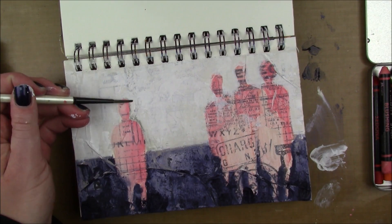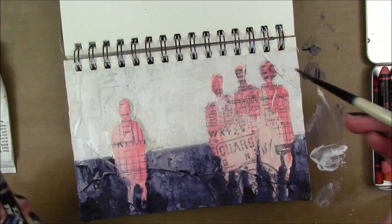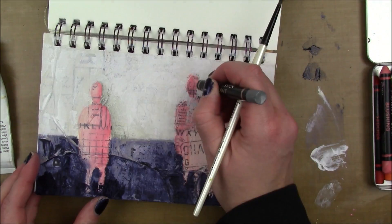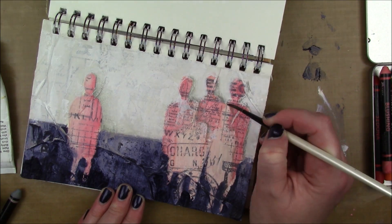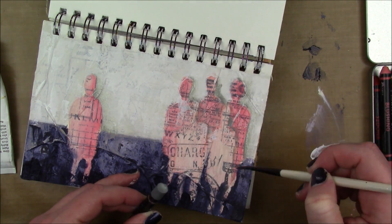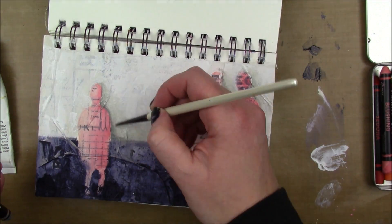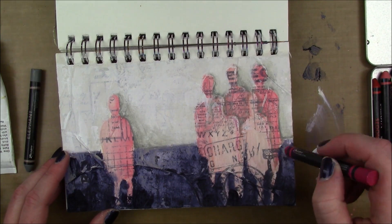Now I'm adding a little shadow to my figures using the Elephant scribble stick, outlining one side as if the light is coming from the left. I add a little water to blend it out, going back and forth with the water and scribble stick until I'm happy. I do that to all the silhouettes, and also add shadow to the three figures in the background so you can tell they're behind the two in front.